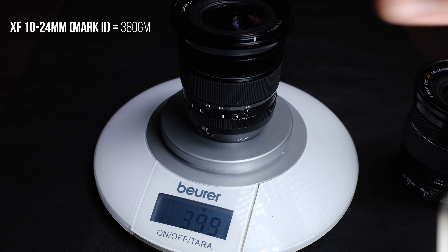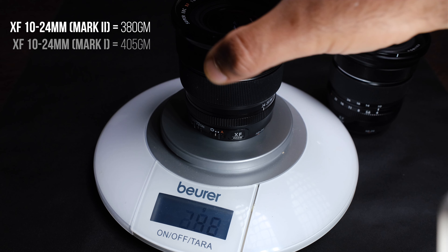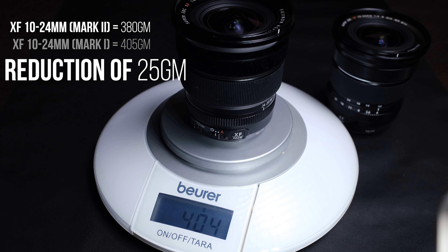The newer Mark II lens is a lot lighter than the original Mark I — actually 25 grams lighter. The chassis and the design is overall similar, so I wonder where they shaved the 25 grams off this particular lens. But when I picked this lens up for the very first time, I did notice a considerable difference in weight in comparison to the Mark I.